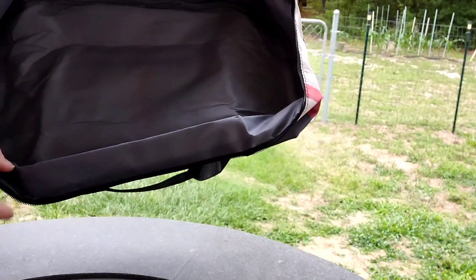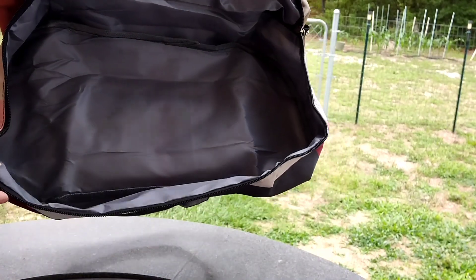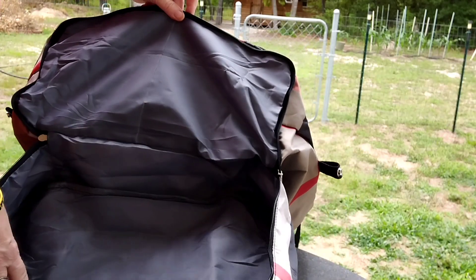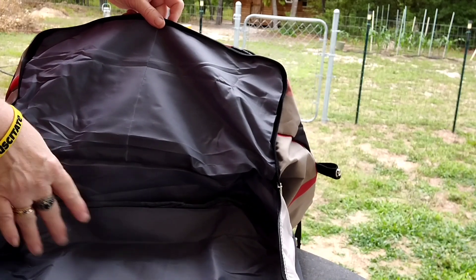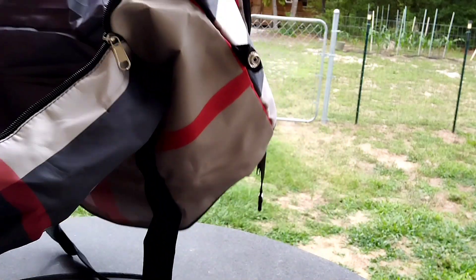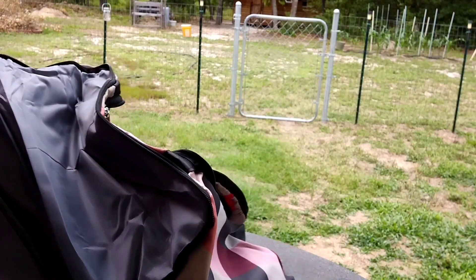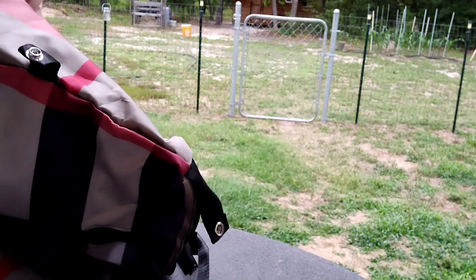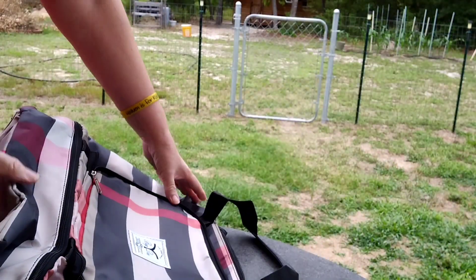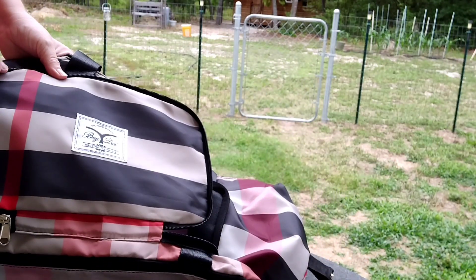Look — you have another compartment. You can use this for even school, college, or getaways. It would hold your tablets, your notebooks, your craft things. You could use this for crafting — a day away with your friends — and you have this bag with that wonderful compartment there and this wonderful compartment here.